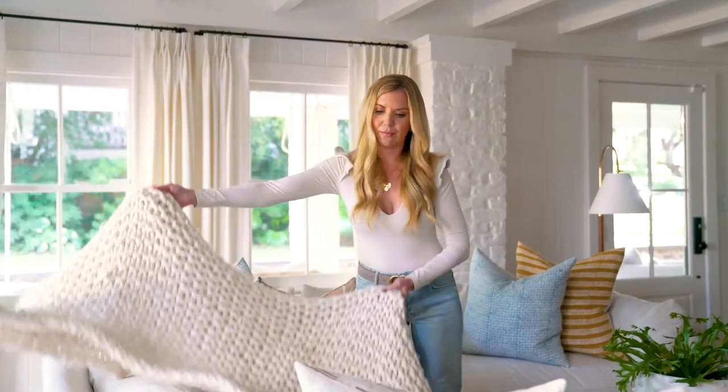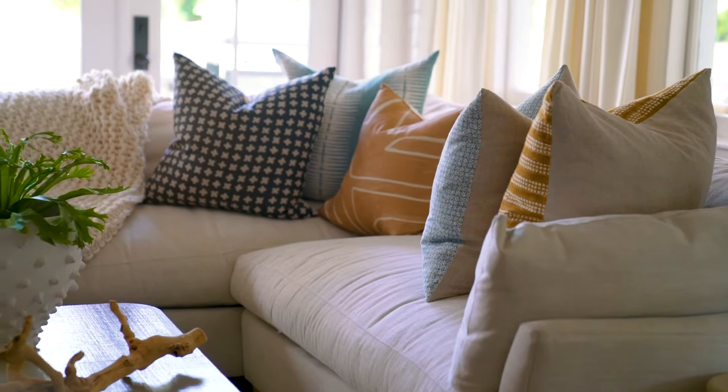Sometimes you can add a nice little lumbar too to break it up. Second, you want to think about mixing patterns and colors. Typically we'll do some larger prints behind smaller prints and always mix up the color palette as well, just to keep it interesting.